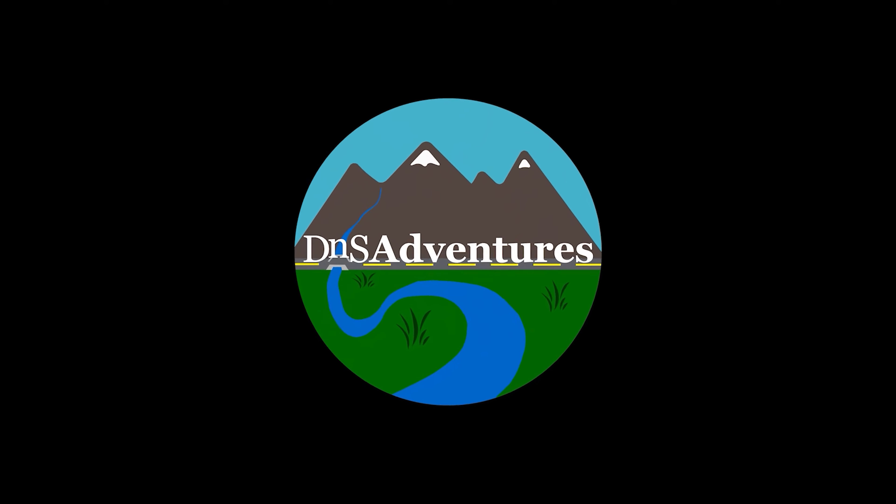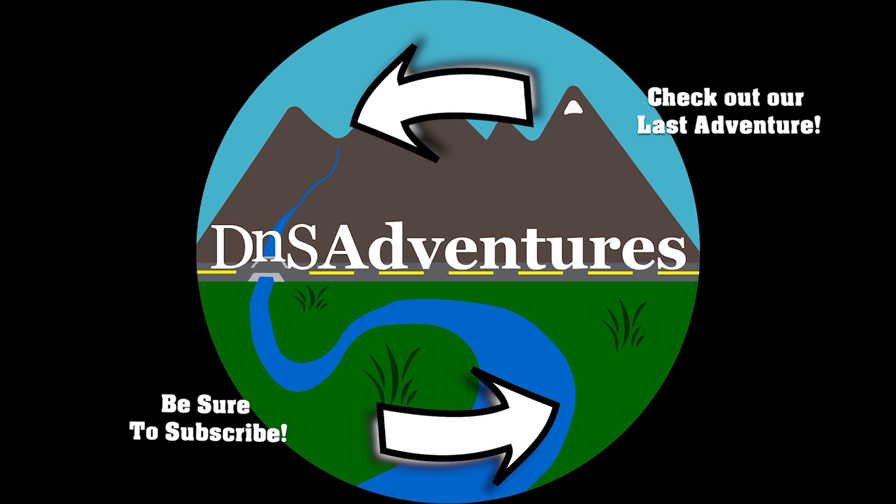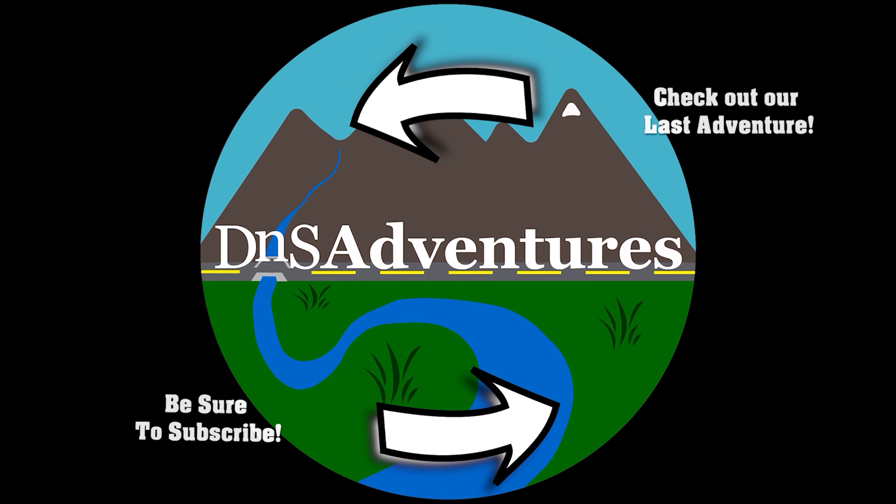Well guys, that pretty much wraps up my review. If you think the Max Chalks are worth that extra $20, let me know in the comments below. If you own Max Chalks or X Chalks, what's been your personal experience? If you guys like this video, hit that like button, subscribe if you want to see more. You can also check us out at dnsadventures.com. Adventure on — I'll see you next time!